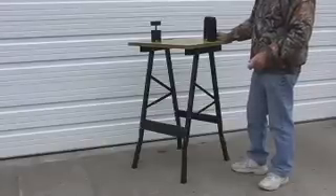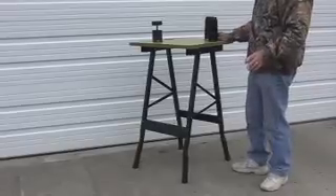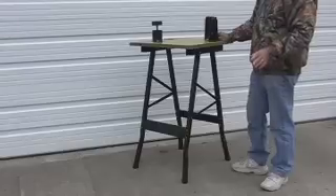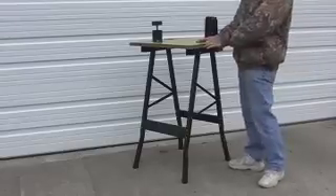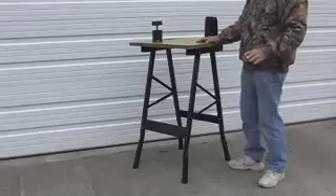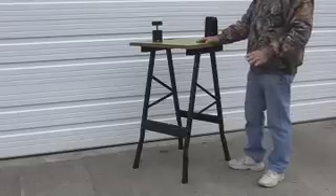Generally speaking, working on guns at the kitchen table is not practical and usually not conducive to family harmony. Although gun cleaning solvents may not smell too bad, it's a good idea to use them either outdoors or in a well-ventilated area. The Hyskore cleaning bench folds for transport and storage, making it easy to move to an area where it's safe and convenient to clean guns.